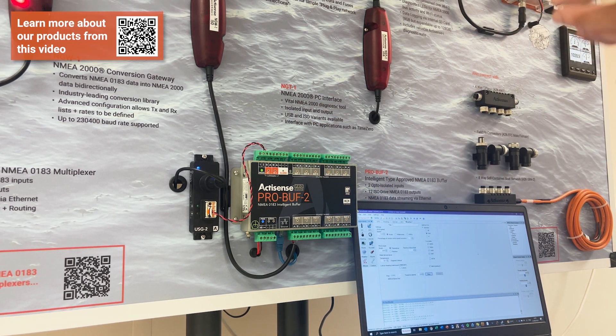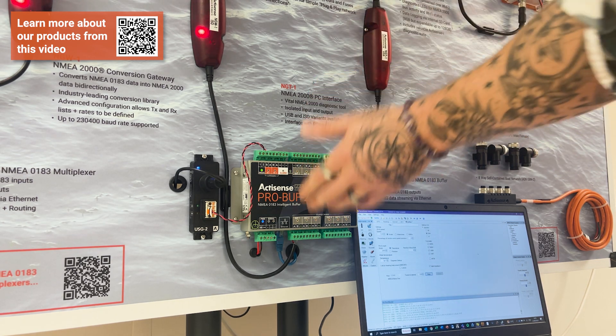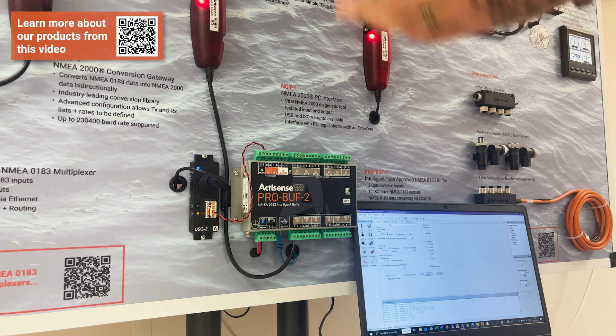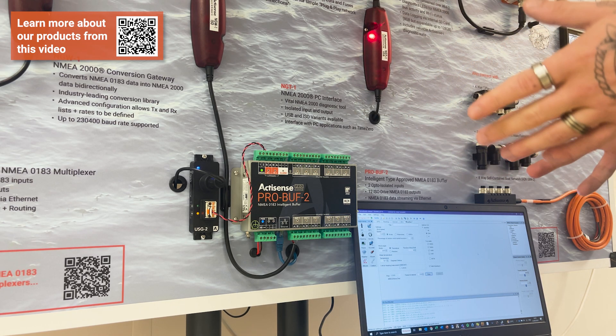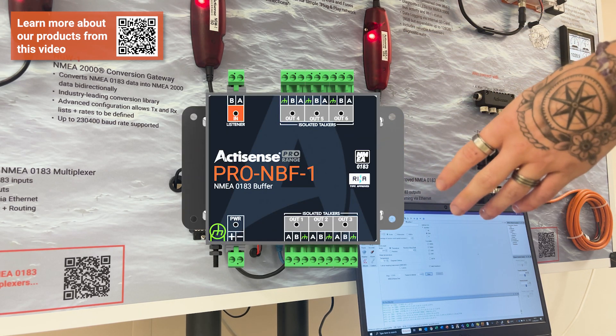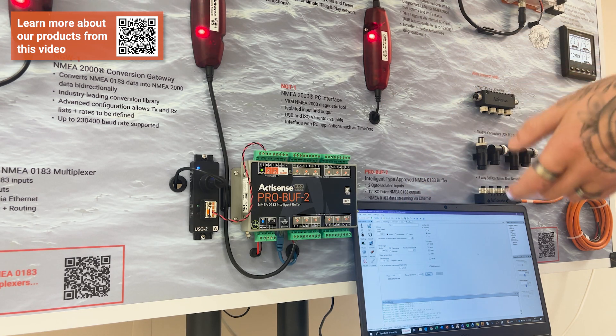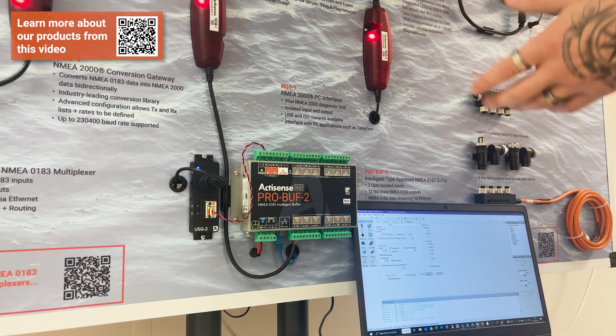The ProBuff2 is aimed at a more professional environment due to its high number of outputs, and it also supports NMEA 0183 over Ethernet streaming, the same as the Pro NDC. There is also a non-intelligent, more leisure-focused product called the ProNBF1, which is a smaller buffer. It is type-approved but doesn't have the same level of intelligence as the ProBuff2.